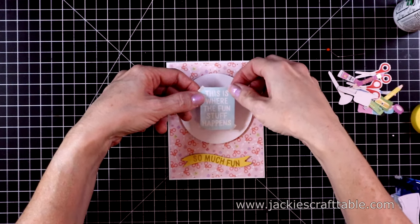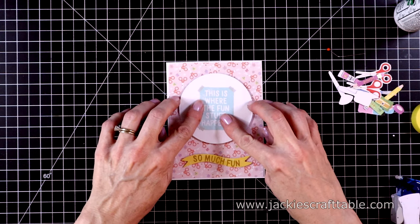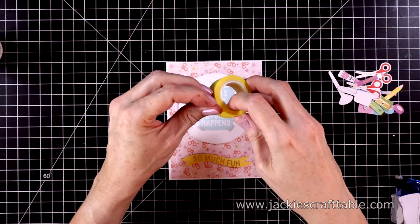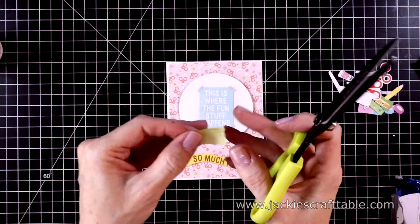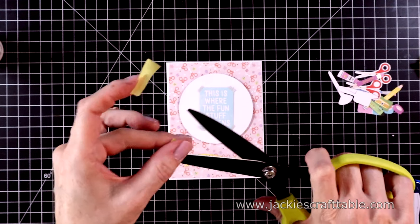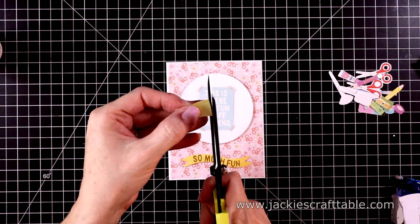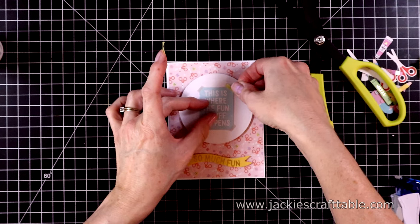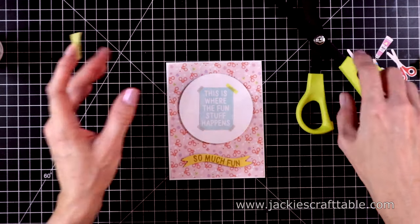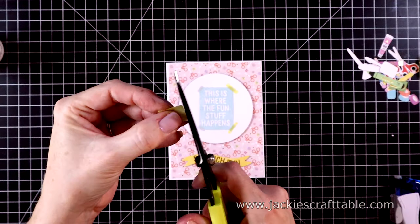The sentiment is really cute — it says 'this is where the fun stuff happens.' I love the little washi tape at the corners, but I wanted to accentuate that. So I'm using the Spellbinders Best Ever Craft Tape and just cutting out thin slivers to go over the washi tape. This makes it a little more 3D as well — look how cute that looks! I'll put one at each corner.